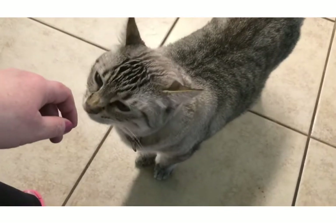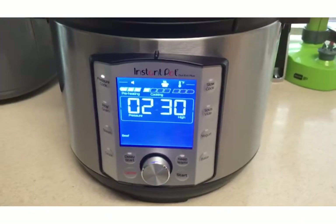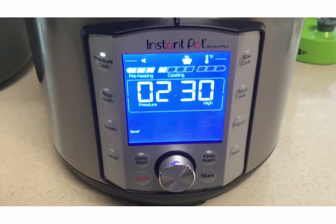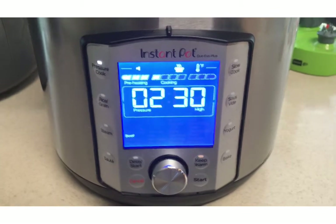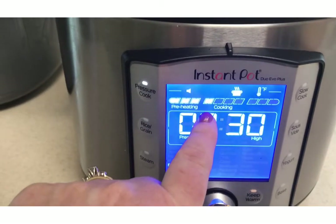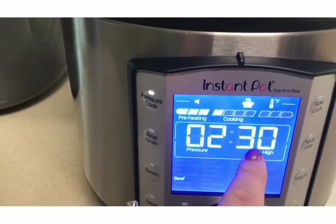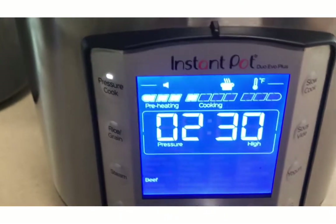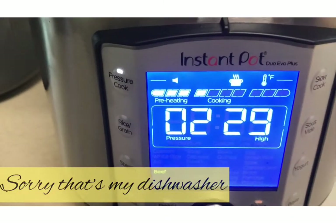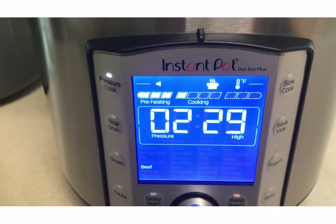Just checking in to show you that the Instant Pot is done preheating. Now it's actually starting to cook. You can see we're still on two hours and 30 minutes. Now these bars here will represent the cooking time — now it's starting to cook, it's at 2:29.